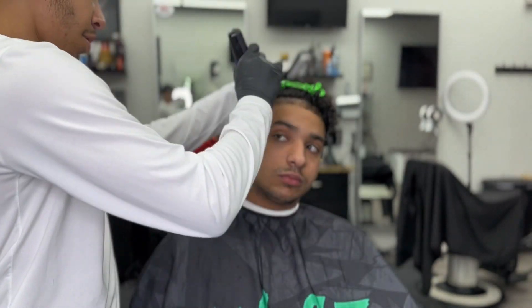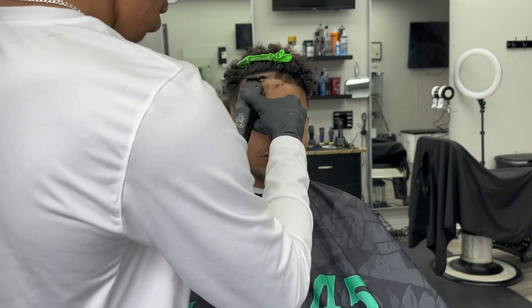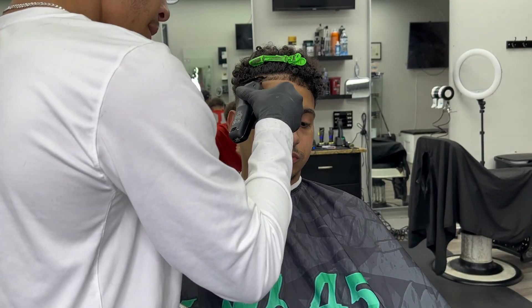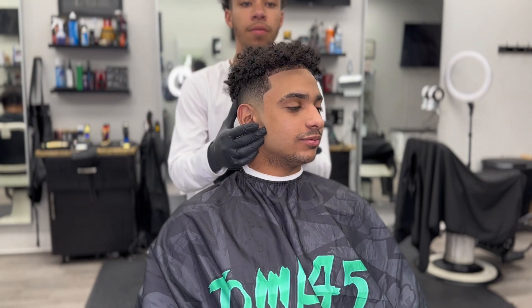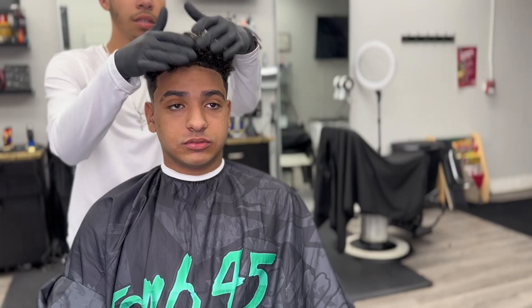I wanted to show you guys how I do a front taper. First I bring down the baby hairs and bring it down to a one. Make sure the sides are blended with the taper, then I put holding spray and wait until it dries up, then I start lining it up. This is the cut with no enhancements — I wanted to show you guys before I put enhancements. And then this is the cut with enhancements. The lineup really was the only thing in this.